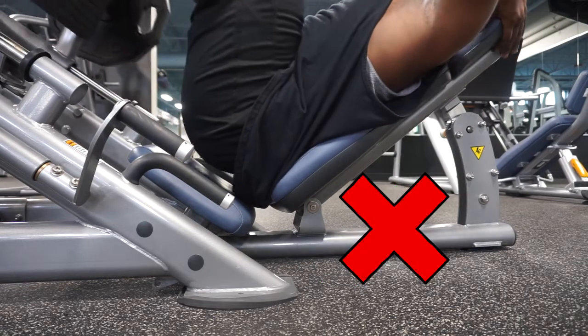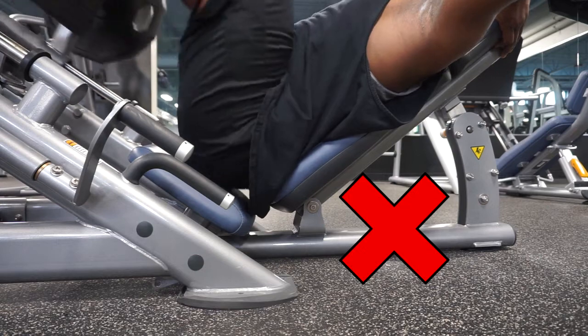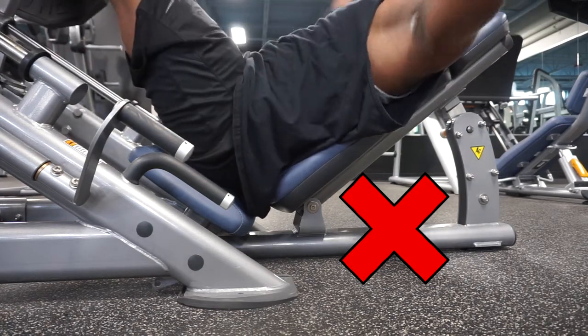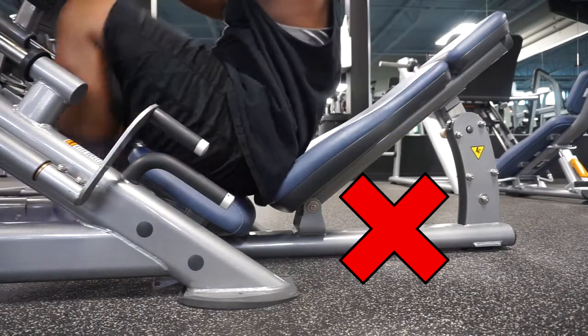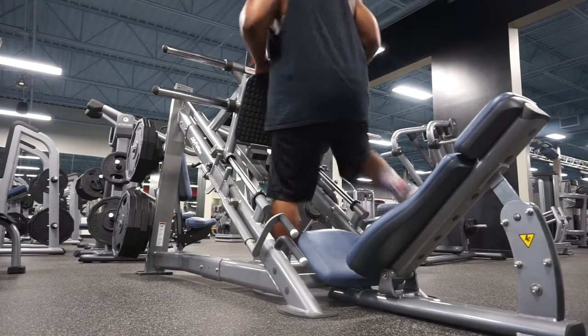You don't want your butt coming up because you'll snap those lumbars so fast — snap like a poetry night at a jazz club. Here you see my butt all in the air — your boy's twerking on the leg press. You don't want to get on the leg press and twerk. Keep that butt down and get some nice safe reps.